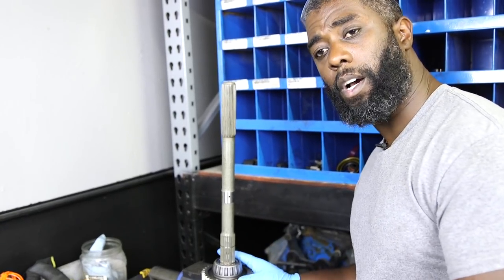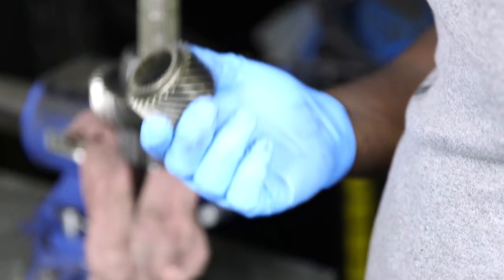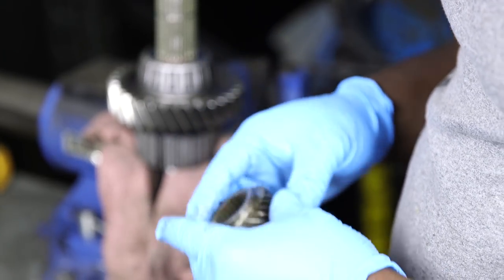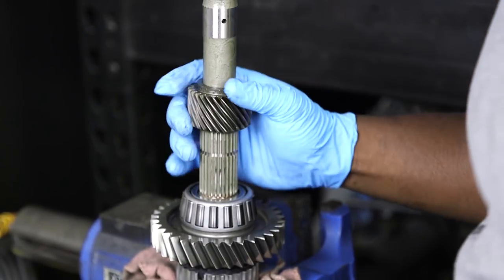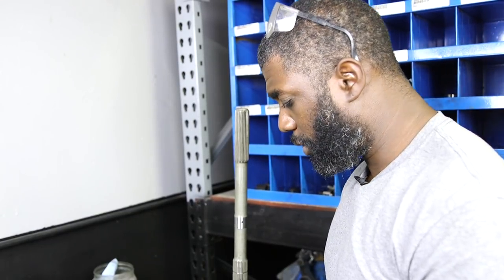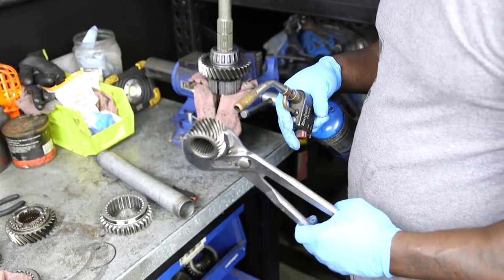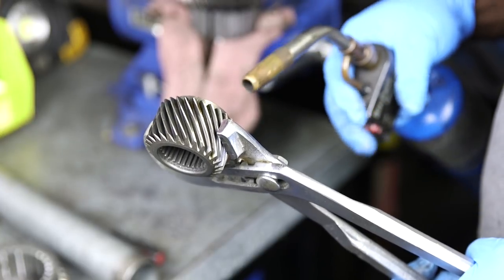Now that the bearing is installed, we have to install the fifth gear and then the speedometer gear. Sometimes the fifth gear has an interference fit — it'll slide over part of the shaft but then get a little funky. You have the option to press it on. If it doesn't slide right on, what I'll do is take a torch and heat it up on the inside. Try not to heat up the teeth on the outside because they'll turn blue, change color, and make the gear really weak.